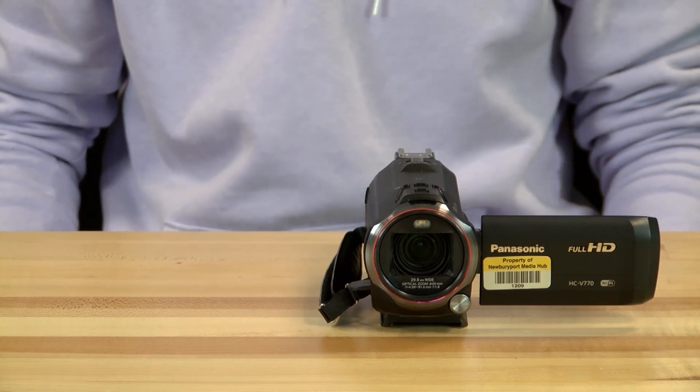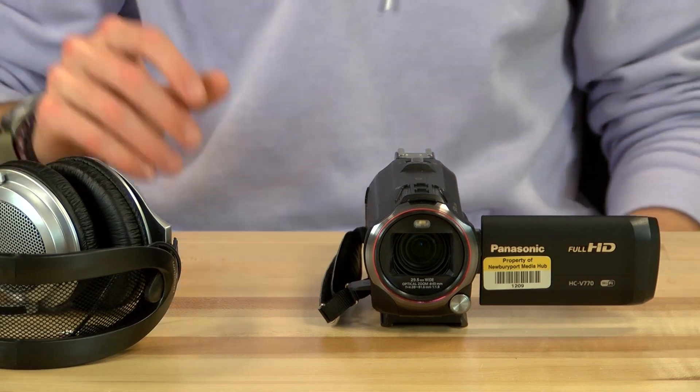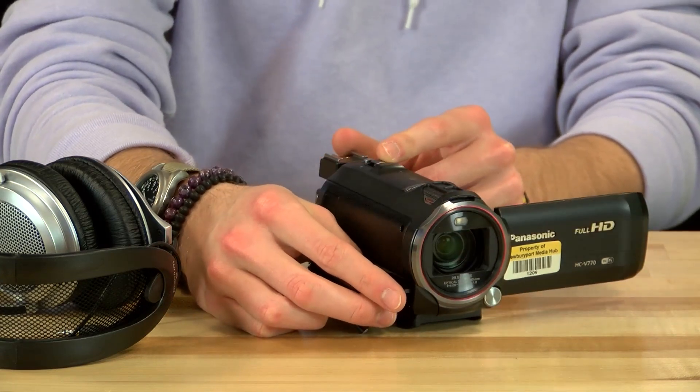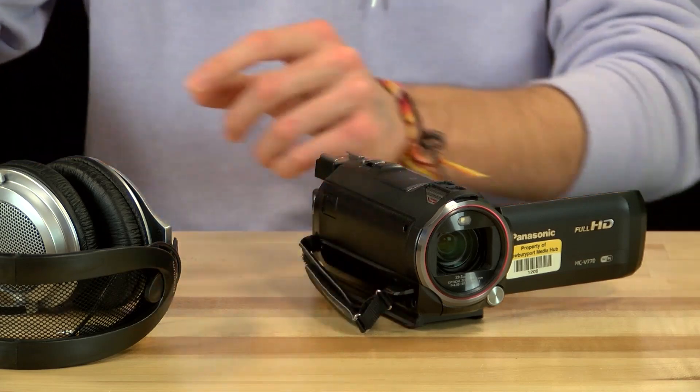While recording, you should always be using headphones to monitor the sound quality of your video. On this camera, if you are looking at it from the back, the headphone jack is located under the dirt cover on the lower right portion of the camera, right in front of the hand strap next to the lens. Make sure that while you are recording you monitor the on-screen audio levels.